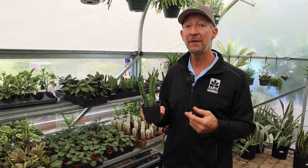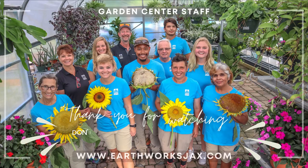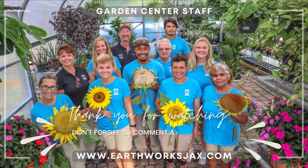We have a pretty good selection of these right now here at Earthworks. They make a great gift and they're definitely a conversation piece. The first time you see them bloom, you will certainly be amazed. Come check them out here at Earthworks.